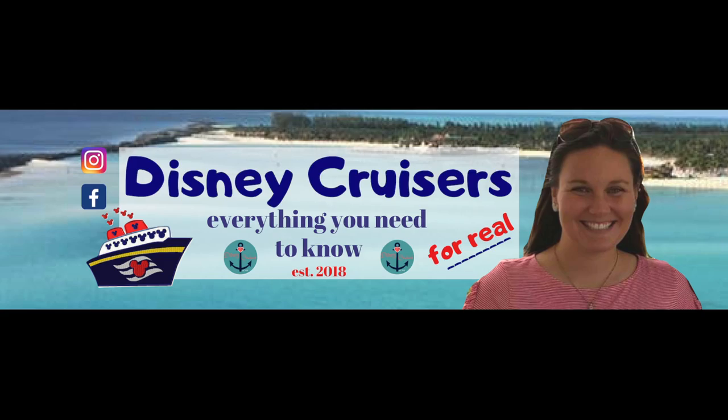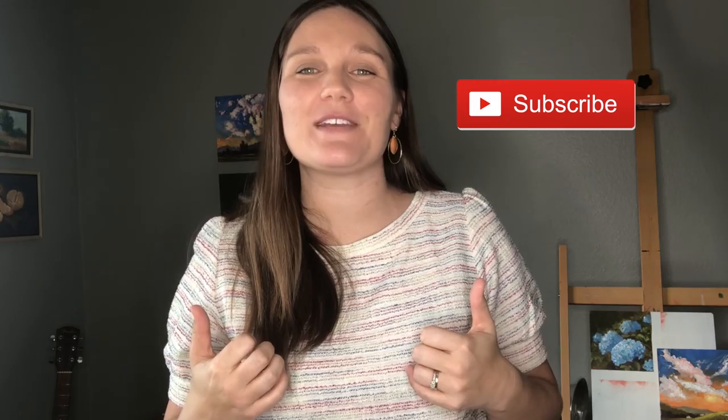The muster drill is a highly important part of your embarkation day, and I'm going to let you know all of the things you really need to know about it, plus give you a tip that's going to make you look like a Disney Cruise professional. Hello there Disney Cruisers! I'm Ashley — thank you for stopping by the channel. If this is your first time here, I hope you decide to subscribe and join our Disney Cruiser family. Those of you who are already part of our family, give me a big like below!